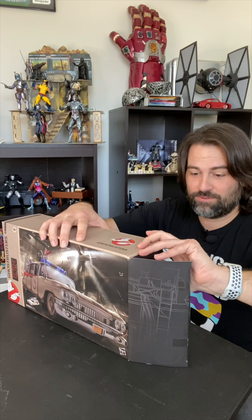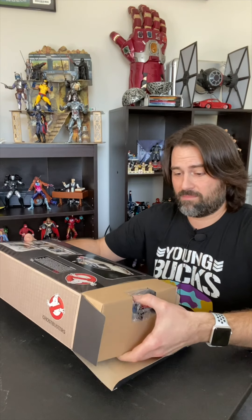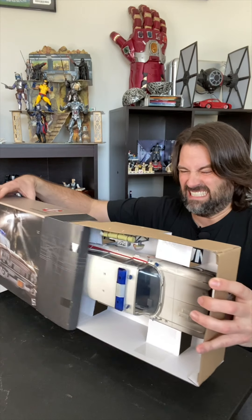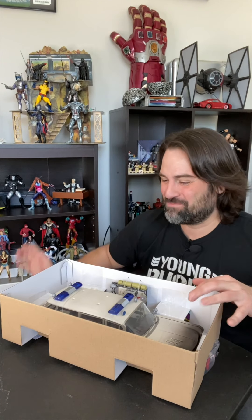This is a Target exclusive. They appeared to be very hard to find early on, but it was one of the few things that they had plenty of at my local. So here we go — you only get one chance to capture your first impression.